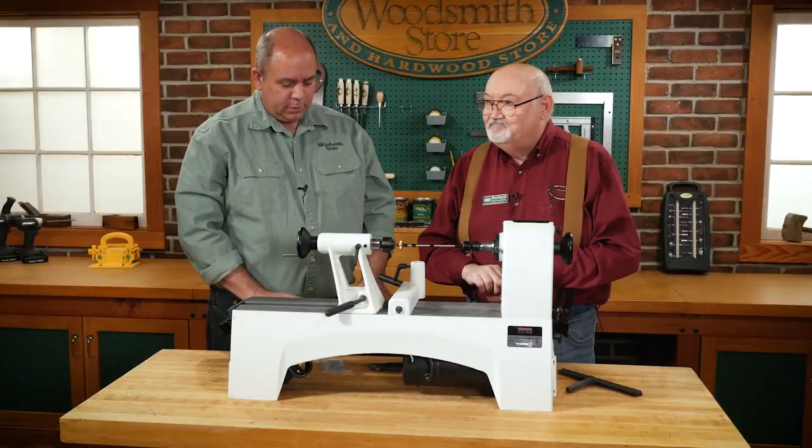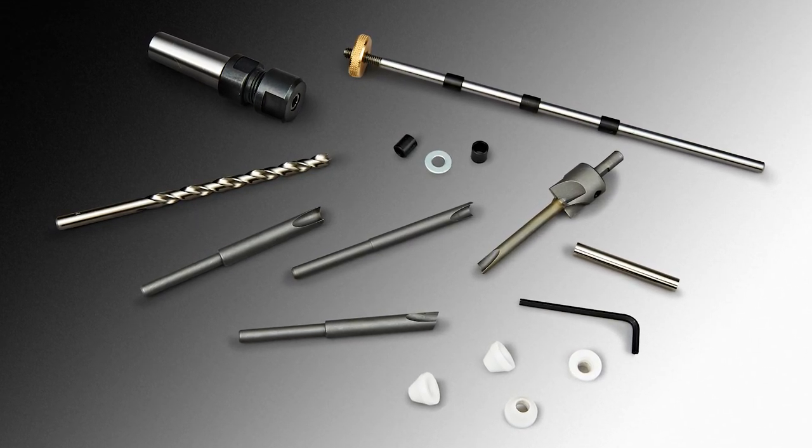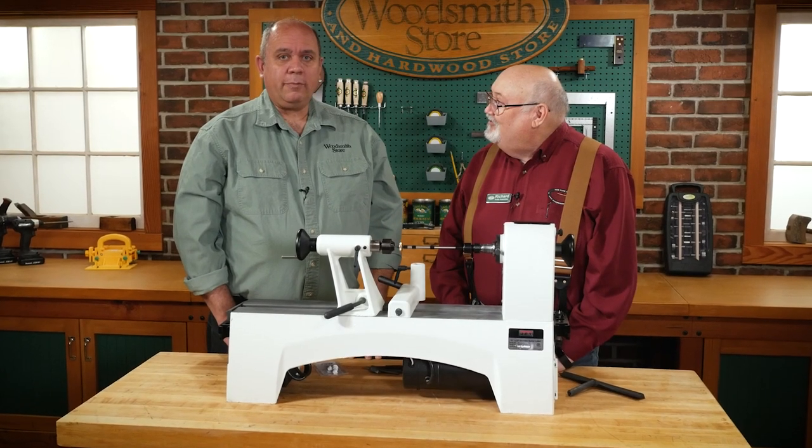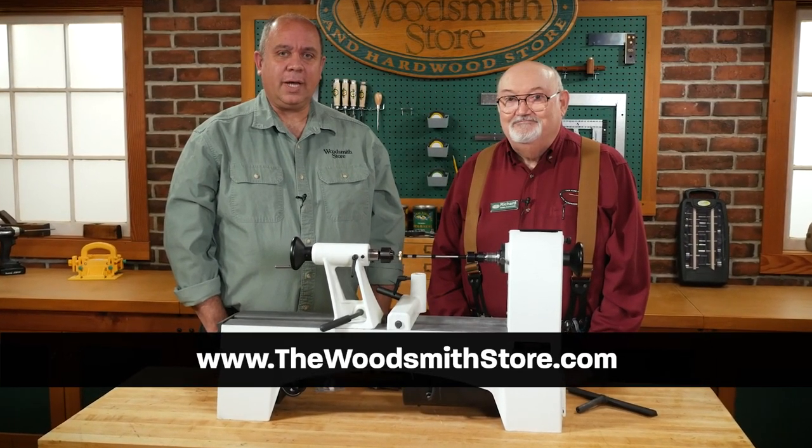And I assume you can reuse those? Yes, these are reusable. Any super glue that gets on them just pops off. So these items are not everything you need to turn a pen, but they will get you started and give you a good start. For more information on this pen turning bundle, check us out at thewoodsmithstore.com.